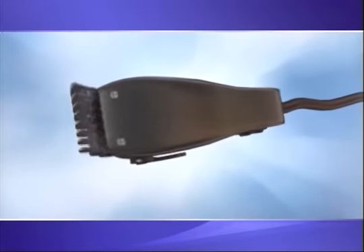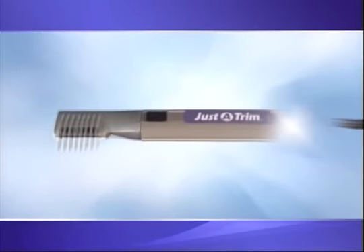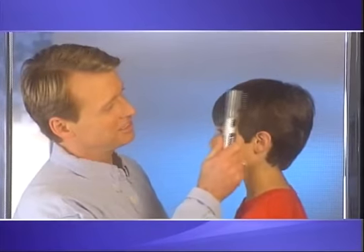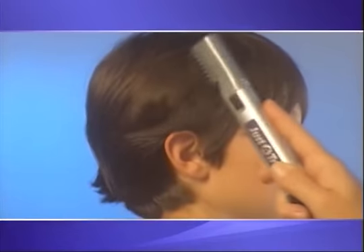Just-a-Trim — it's a totally redesigned trimmer that's compact and cordless, and it has the cutting edge on the side. So now you can trim hair as easily as you comb hair, and get professional-looking results every time.